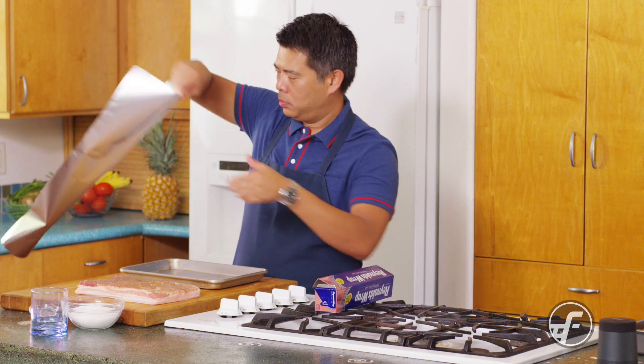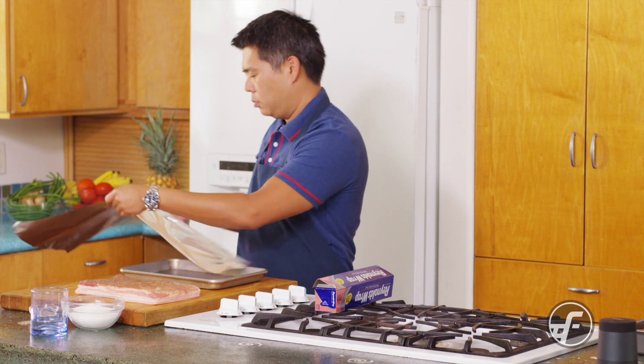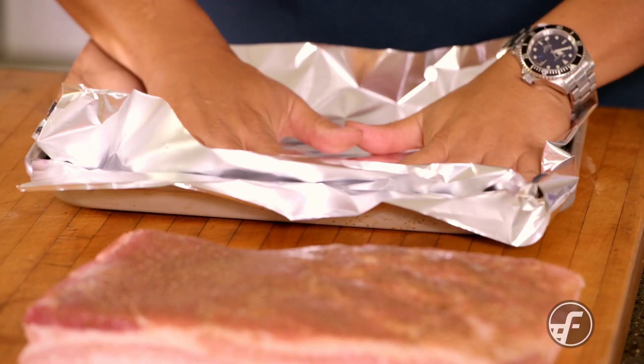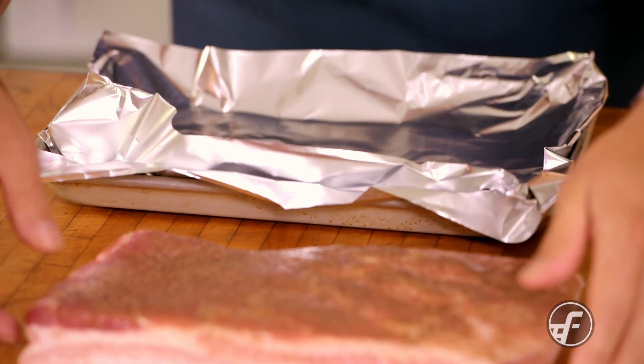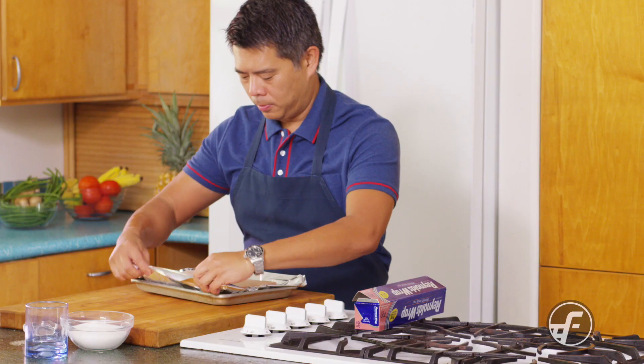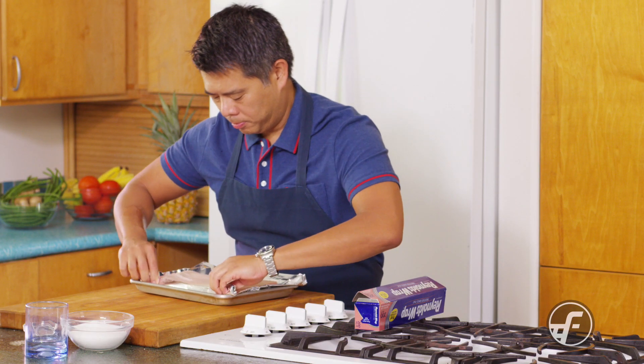I'm going to preheat the oven to 350 degrees. Then I'll take some foil and create a barrier around the pork belly — it's going to protect the sides from burning. We'll place the pork belly flesh side down and fold the foil up to protect the flesh side.